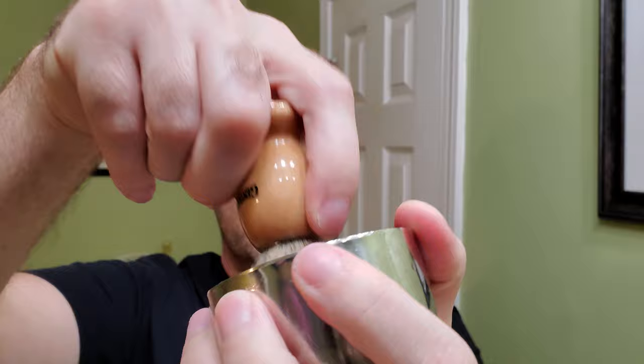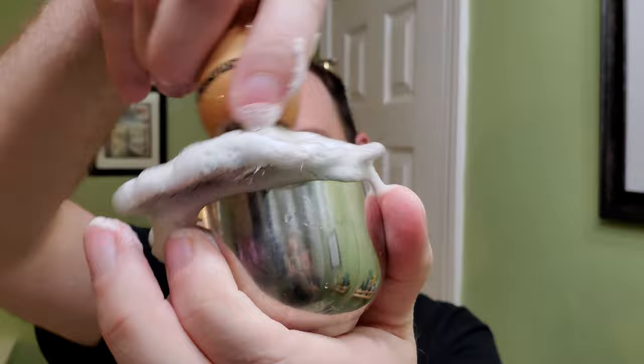Dump the little bit of water out of the brush, water out of the cup — just a stainless steel cup. Throw the soap in there and start swirling. It's a sandalwood scent — I love the smell of sandalwood. You can see it's lathering up nice already.